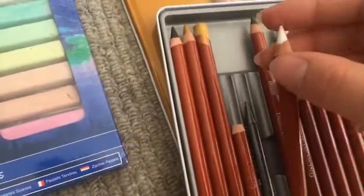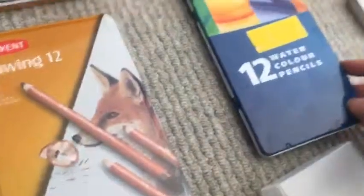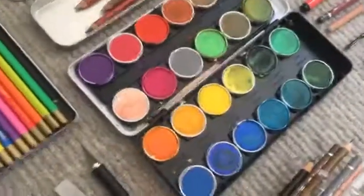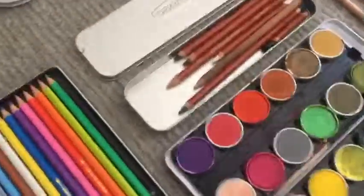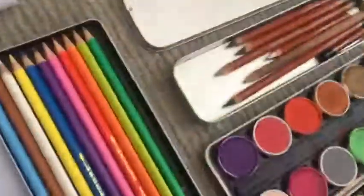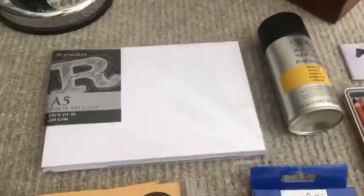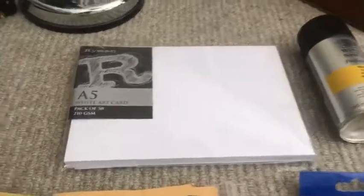The Derwent drawing pencils have a kind of creamy, oily texture, which I really like. Over here I've got some watercolour pencils — they're good — and then some watercolour pans. They look quite childish but they're actually really good for building up base colours on watercolour pieces. Then I've got some more Derwent drawing pencils — the same thing but in different packaging — and some A5 paper which I use for colour pieces and normal pencil drawings.